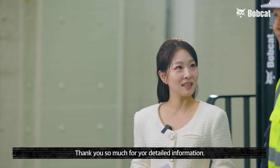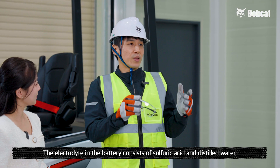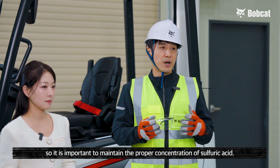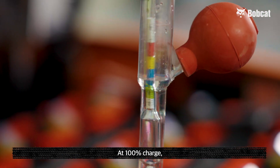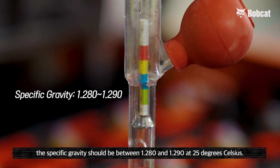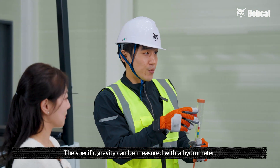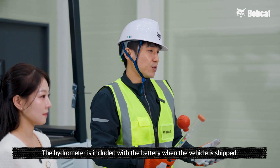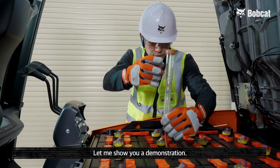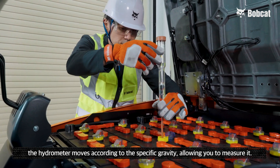Is there anything else to check besides the amount of distilled water? Yes. The electrolyte in the battery consists of sulfuric acid and distilled water, so it is important to maintain the proper concentration of sulfuric acid. At 100% charge, the specific gravity should be between 1.280 and 1.290 at 25 degrees Celsius. The specific gravity can be measured with a hydrometer, which is included with the battery when the vehicle is shipped. The hydrometer is structured like a dropper — when you draw the electrolyte into the dropper, the hydrometer moves according to the specific gravity, allowing you to measure it.